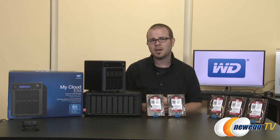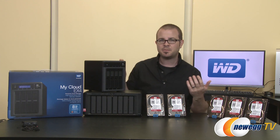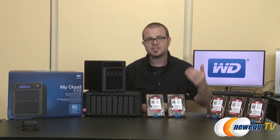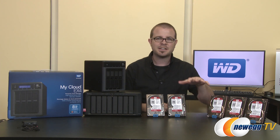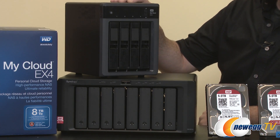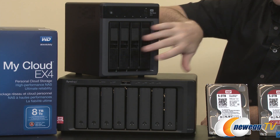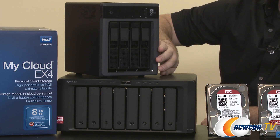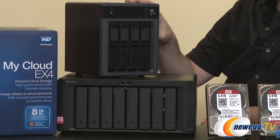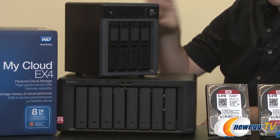In an office or small business environment, NAS is popular for virtualization, storage expandability so you can add additional storage over time, maintaining security, or connecting more dynamically to servers. We have a couple examples of purpose-built NAS boxes here, including the WD MyCloud EX4, a 4-bay NAS — bays referring to how many 3.5 inch drives it can support. This is a standalone unit, but rack mount NAS devices are also available, seen more often in business environments.